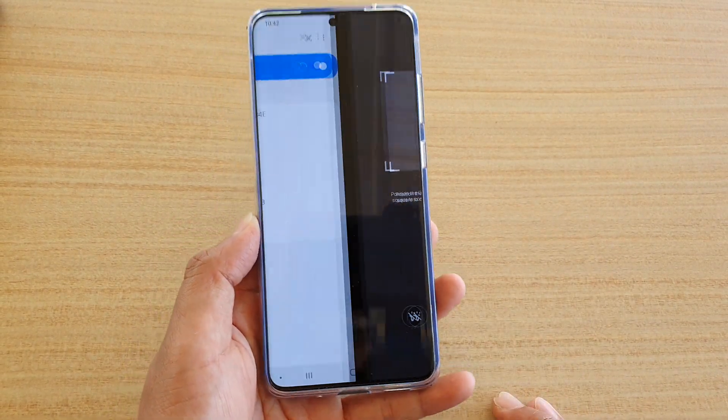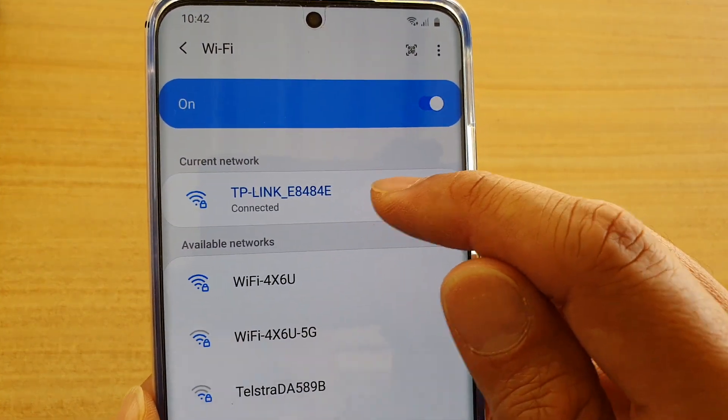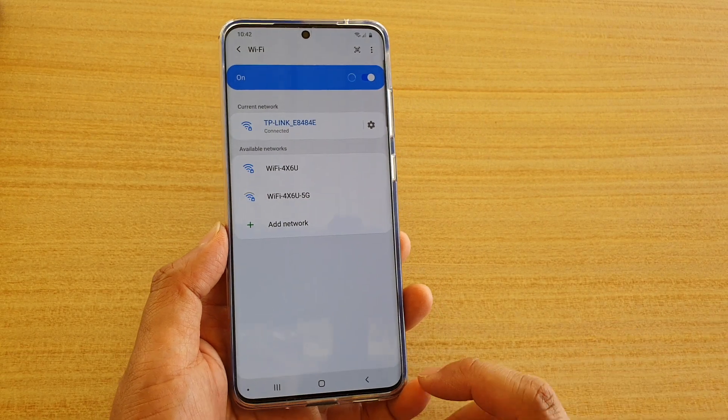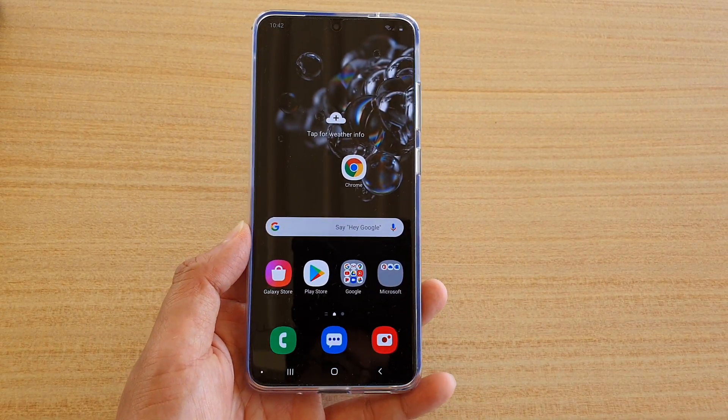That phone will automatically scan from the image and it will automatically allow you to connect to that WiFi network without you having to know the password or username. And that's it — thank you for watching this video, please subscribe to my channel for more videos.